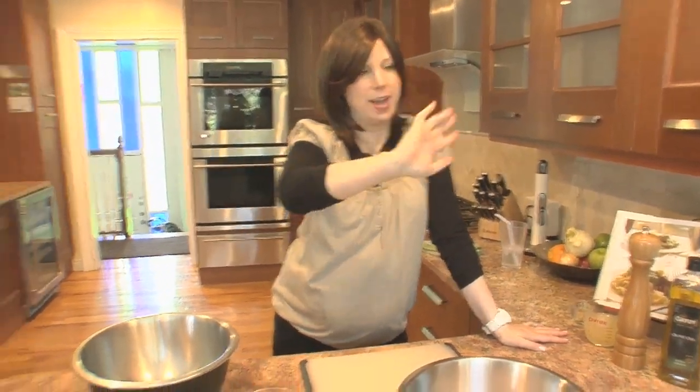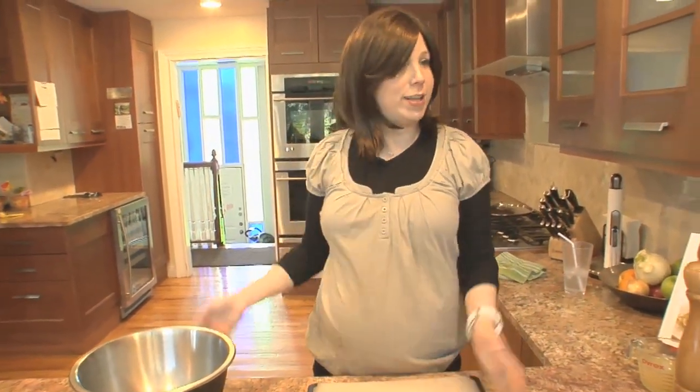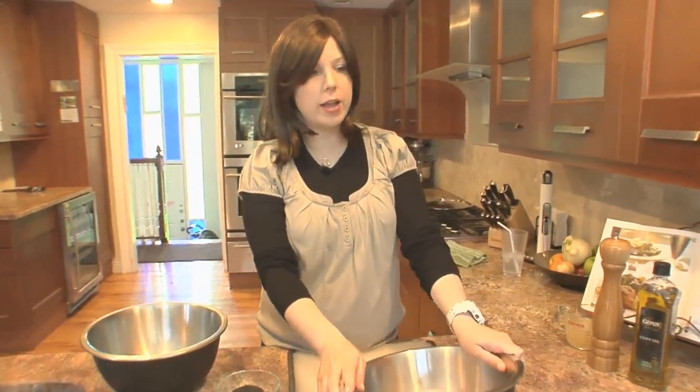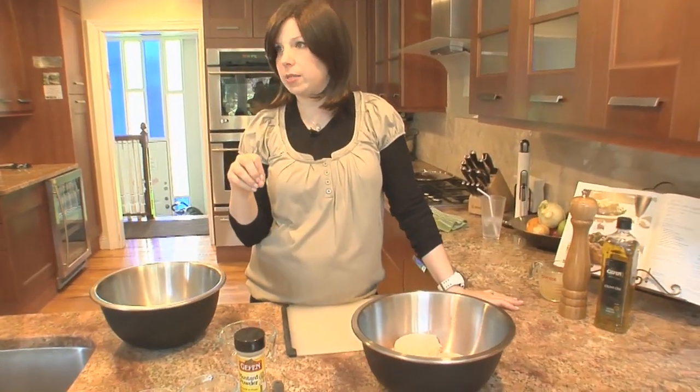Hi everyone, I'm Jamie Geller and you're watching Quick and Kosher in the Raw. I've got Tomorrow and Hadassah with me here. 'In the raw' doesn't mean we're cooking raw food — it just means we're doing episodes without any music or tricks, so you can see exactly how it goes down in my kitchen. Today we've got chicken with apples, a perfect and delicious Rosh Hashanah recipe.